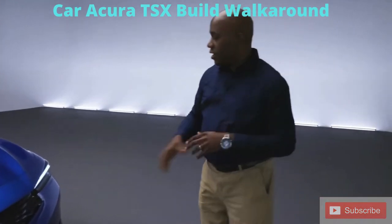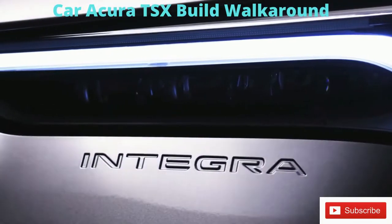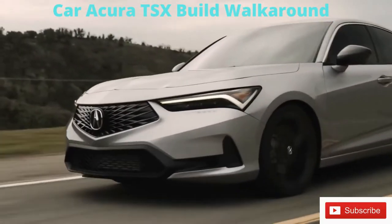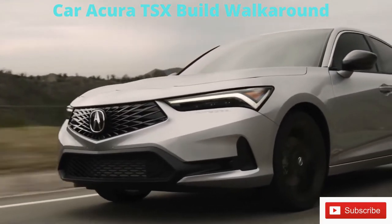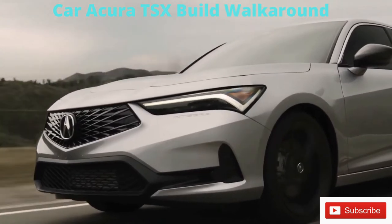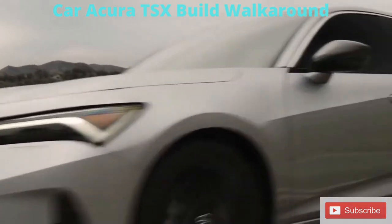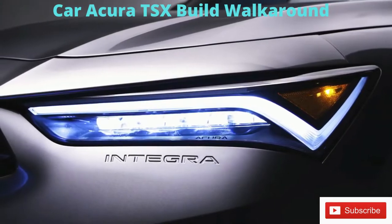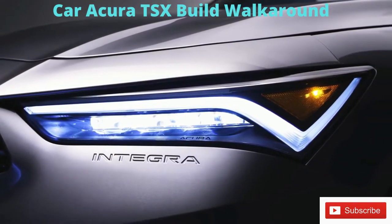Together with the new front fascia, which has the name Integra embossed under the headlight — harking back to previous generations — you'll notice our Jewel Eye LED headlights. What's different from some of the other models is the DRL chicane design is actually above the headlights, and it gives it a very sinister look.